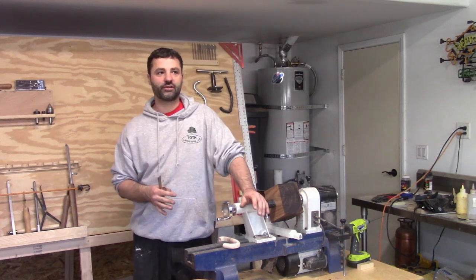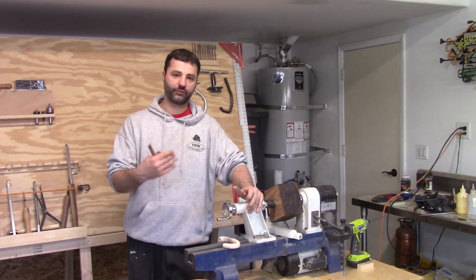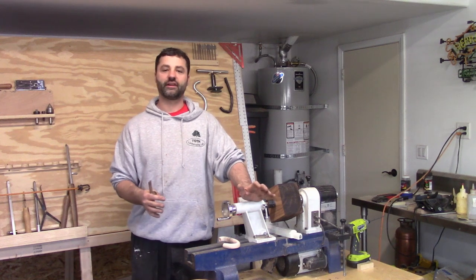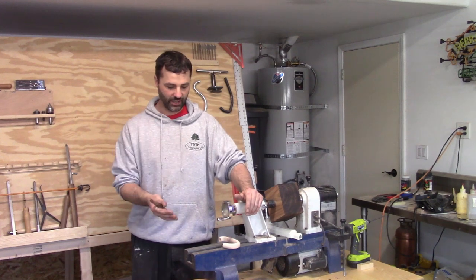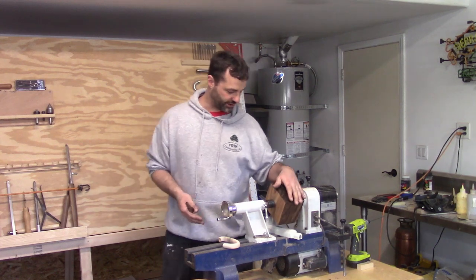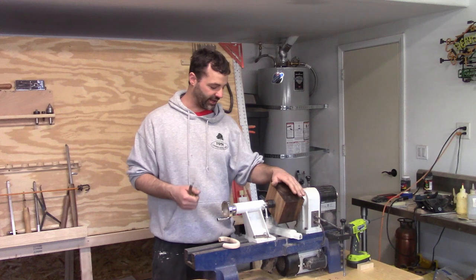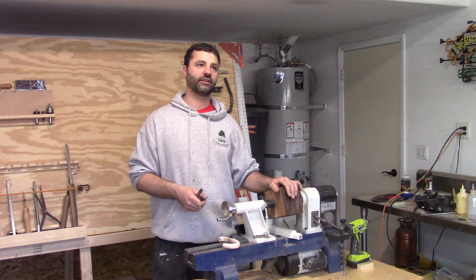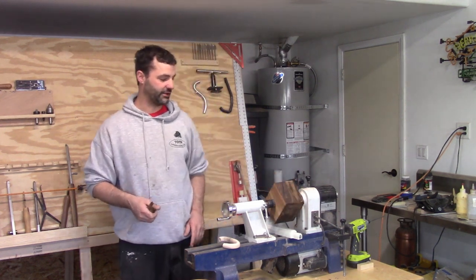So this didn't work. Now I need to sit here and rethink how I'm going to do a handle – a handle that would fit the design for the tea kettle. I don't have anything right now and I want to keep working on a project, so I'm putting this to the side. Today, since nothing's been working out, I'm going to go back to something I know I can do. I'm going to turn a box.